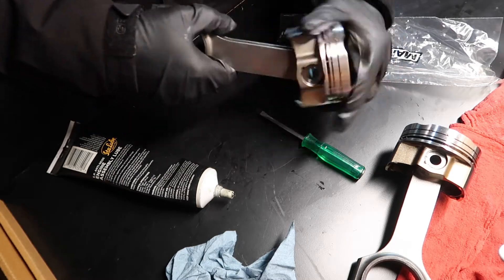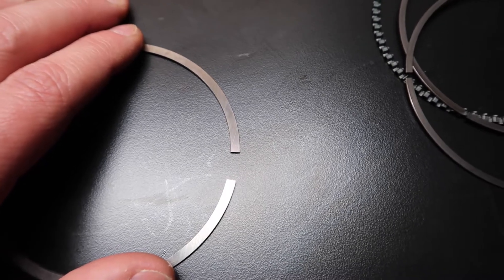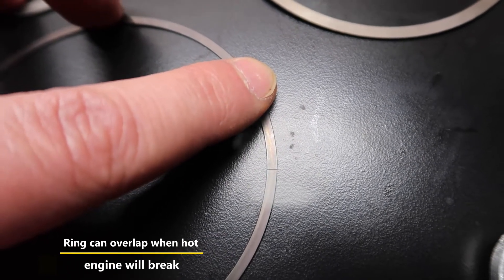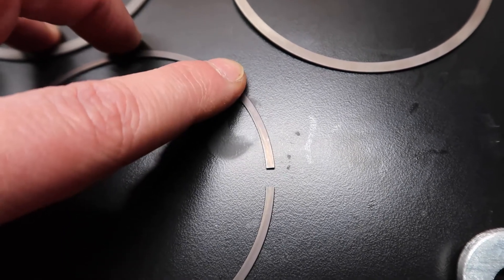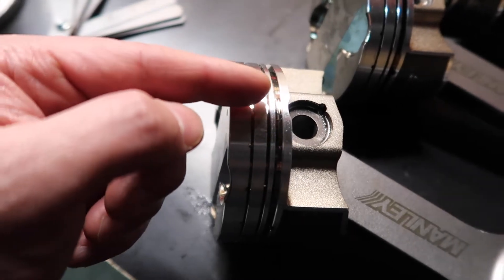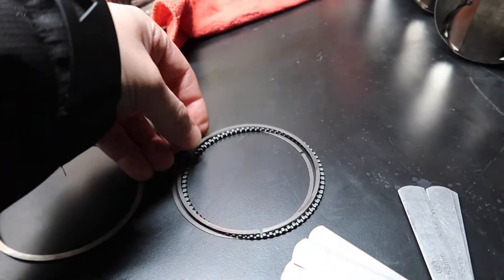There you go — just be sure it's seated properly. That's the second one done. Now we're going to do something very important: gap the rings. The reason we do this is that the ring goes in your cylinder, and if there's no gap, when the engine cycles up and down it will fail catastrophically — engines go kaboom. We leave a little gap, and when the engine gets hot the ring expands slightly but still maintains a gap. You don't want a huge gap either, because combustion gases can pass through the rings and go down. The oil ring has a bottom piece, a springy one, and one on top. Then there are two compression rings above.